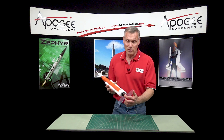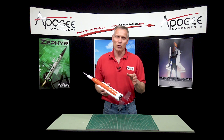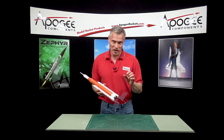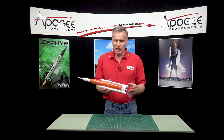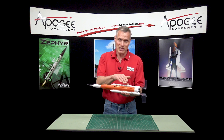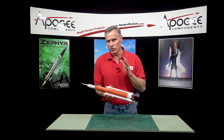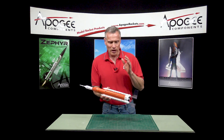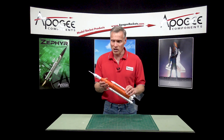It uses 18mm motors, so you're going to be flying it on B's and C's and maybe even that Quest D engine that's also 18mm — that will work great on this rocket. This is pretty high drag because it has these pods on the outside, so you want a short delay in the rocket motor. You'll also probably want a higher thrust to get this thing up and moving.